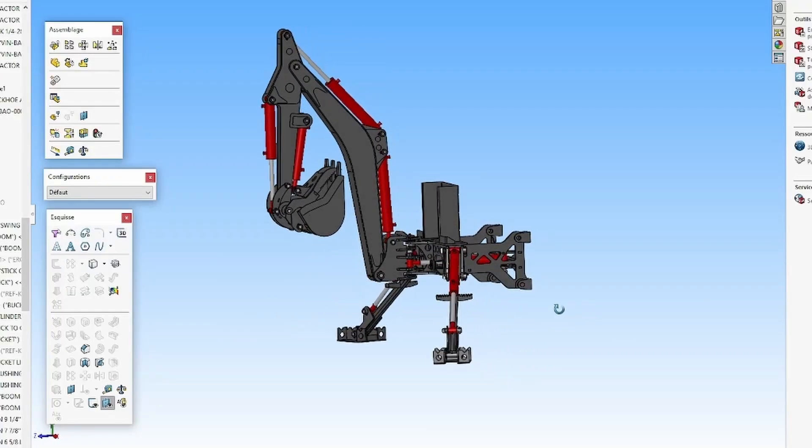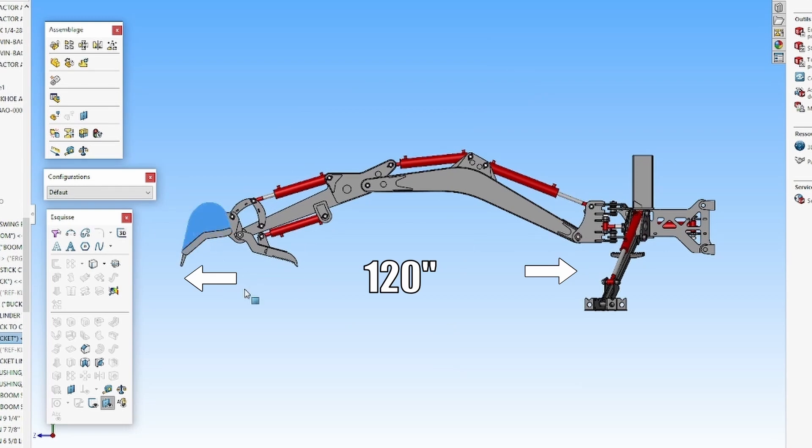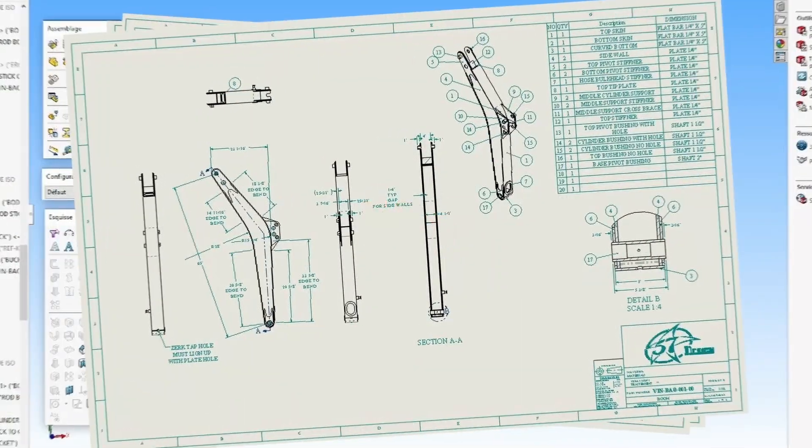Hello ladies and mostly gentlemen, I'm Vinnie B, and I'm currently building a backhoe attachment that I designed for my subcompact tractor. Once I'm done testing the machine, you'll be able to buy these plans on my website for only 50 bucks.